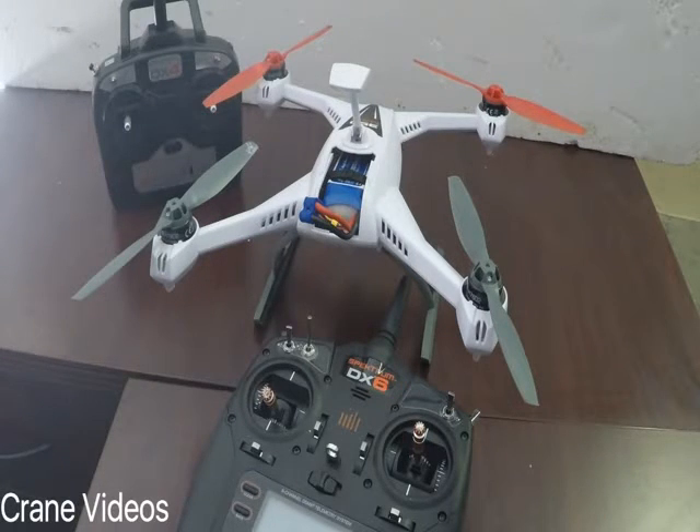Welcome to Crane Videos. This is going to be a quick video on how to bind our Blade 350 QX3, and we're going to bind it to our Spectrum DX6 transmitter.